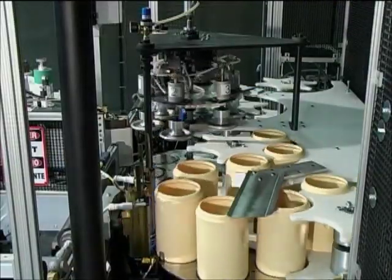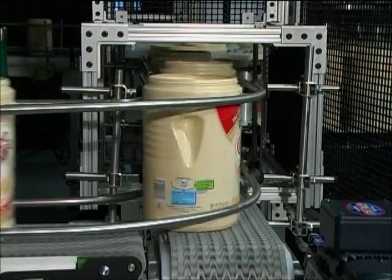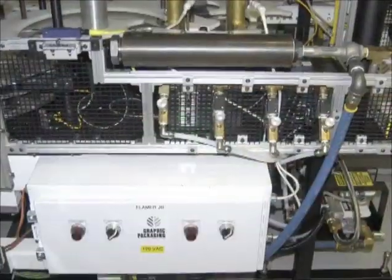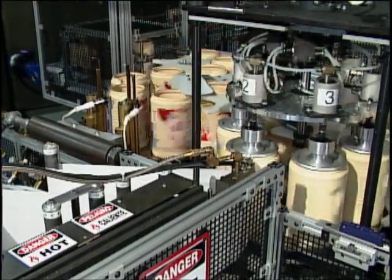With a Dynacal heat transfer system, you can be sure of a reliable, fast and efficient decorating method. Labeling in line with filling operations will allow you to achieve lower inventory costs and deliver the benefits of late-stage product differentiation.